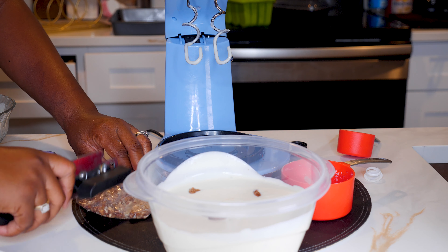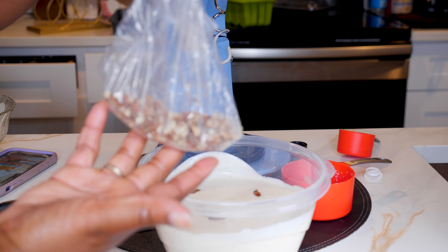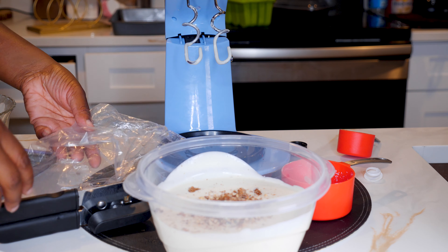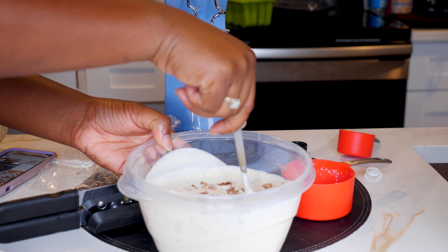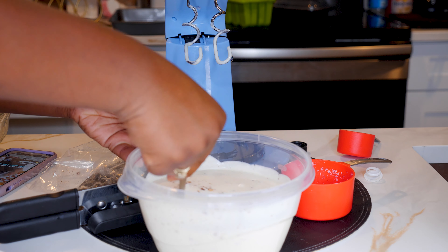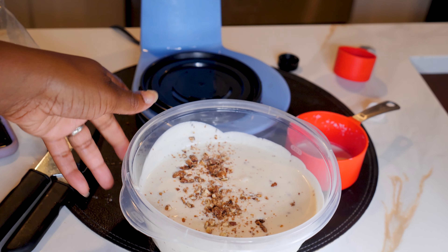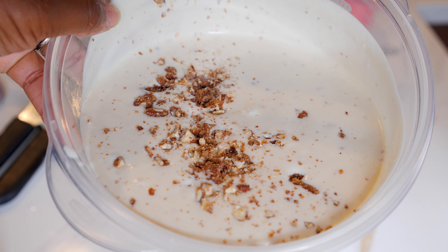Everybody wants a whole thing of thick chunks. The pecan ice cream my grandmother used to buy had big chunks in it. When I was young I used to spit the chunks out because I just wanted the flavor of the ice cream without the pecans. But now I'm older and I understand how delicious it is. Comment down below if your grandparents used to eat butter pecan ice cream, or tell me what kind they used to eat.